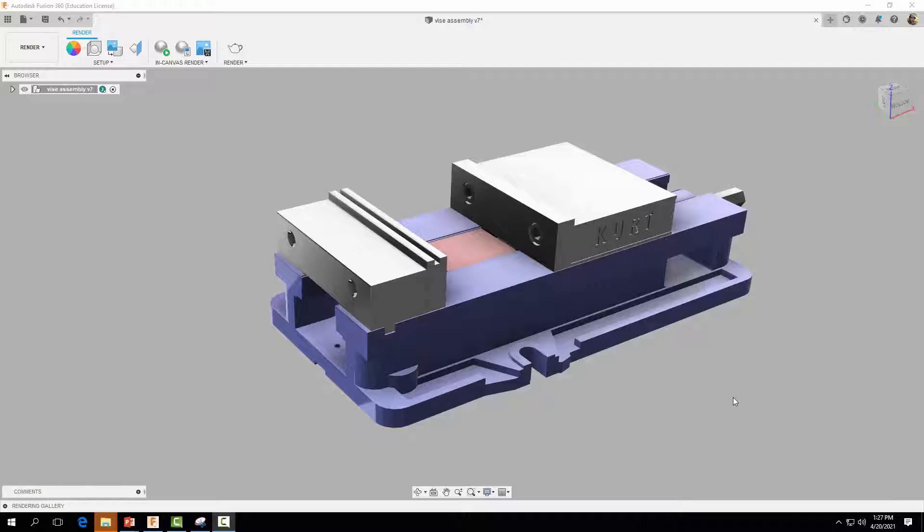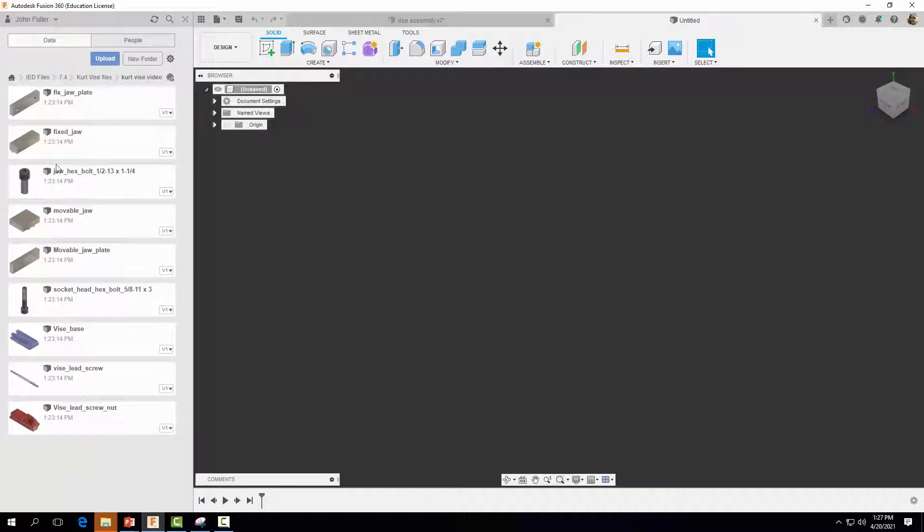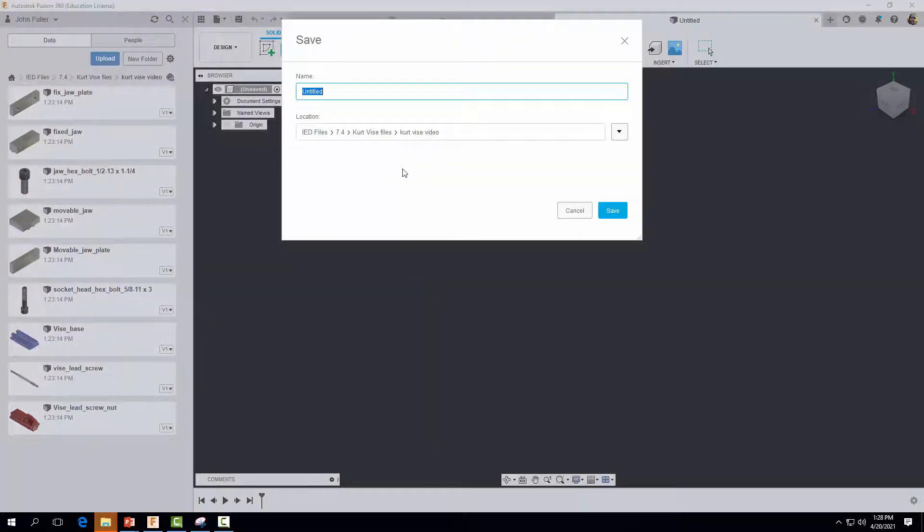The first thing we want to do is come up to File and start a new design. I'm going to open up my data panel. You'll notice we have all of our vise parts saved in the data panel, and these parts are available to download in the comments section. When doing assembly, first save the file — we're going to call this 'vise assembly.' Go ahead and select Save.